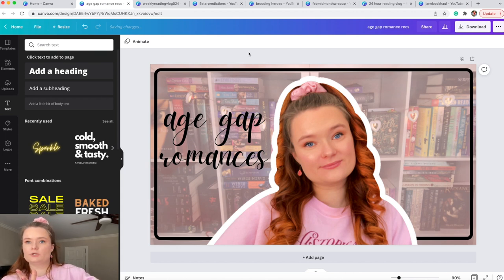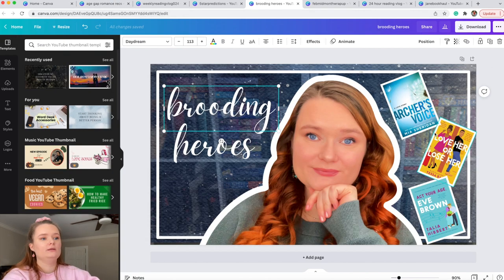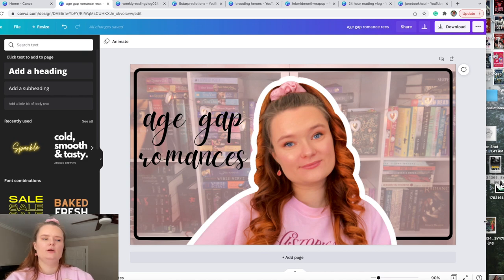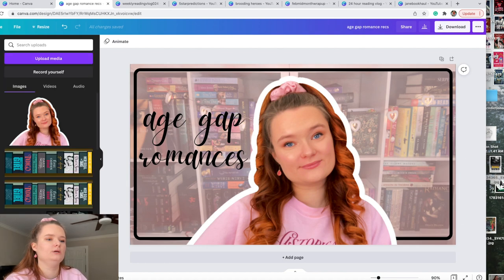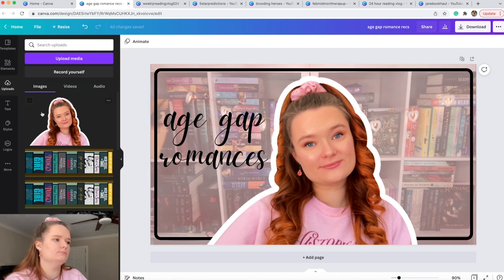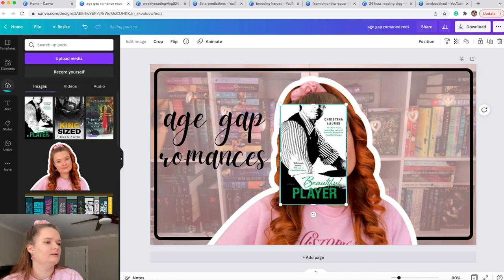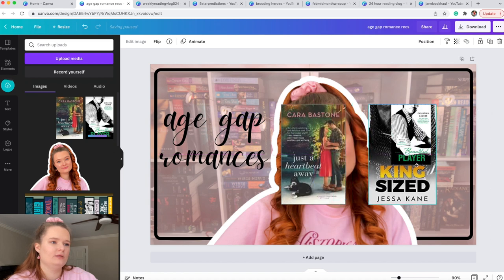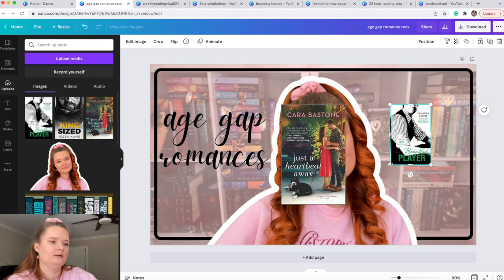Now I add pictures of the books I'm recommending. For my brooding hero video I have three books because I like to entice viewers with popular ones. When I filmed the video earlier, I saved book images to my desktop — I get them from Goodreads by clicking on the cover, enlarging it, and dragging it to my desktop. I then drag all three book images into Canva's upload section and make them all the same size.